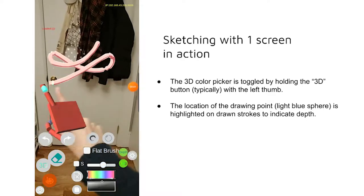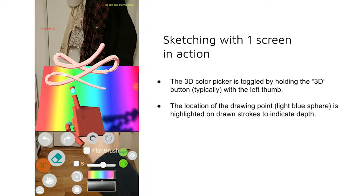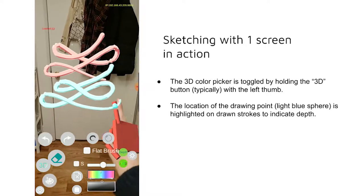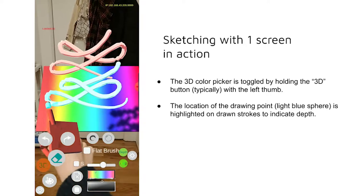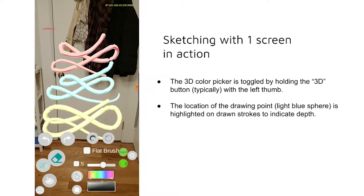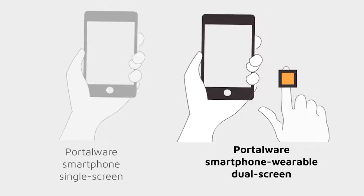When sketching with a single screen, the 3D color picker is toggled by holding the 3D button, typically with the left thumb. The location of the drawing point, a light blue sphere, is highlighted on drawn strokes to indicate depth. Now, we will discuss the Portalware smartphone wearable dual screen format.